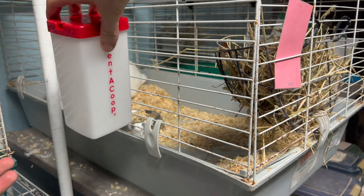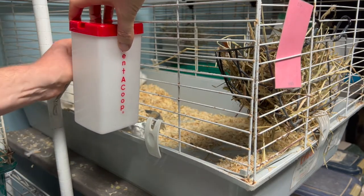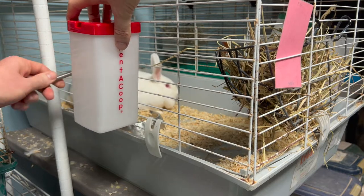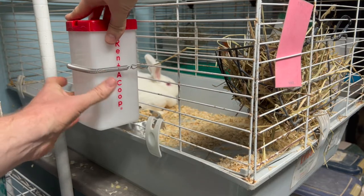You can then take the spring clip, prepare it, and hook it on one side. Put the brass nipple through the cage, and then take the clip and put it on the other side.